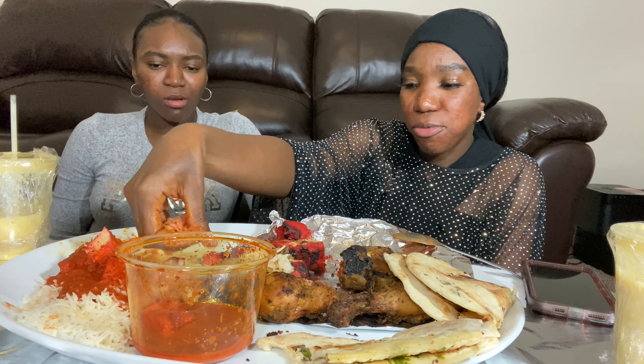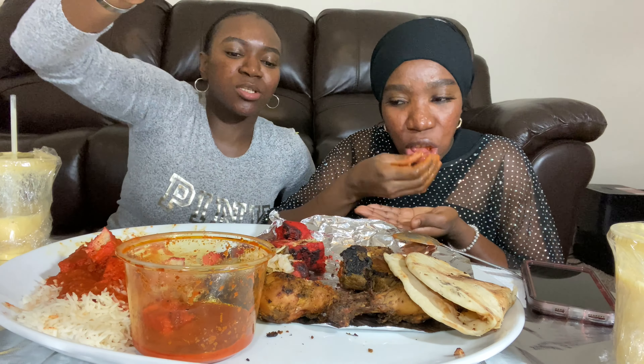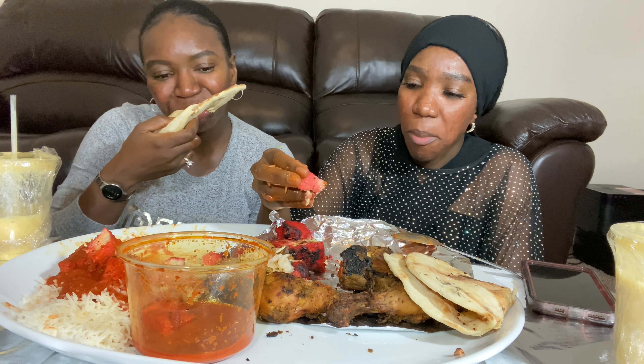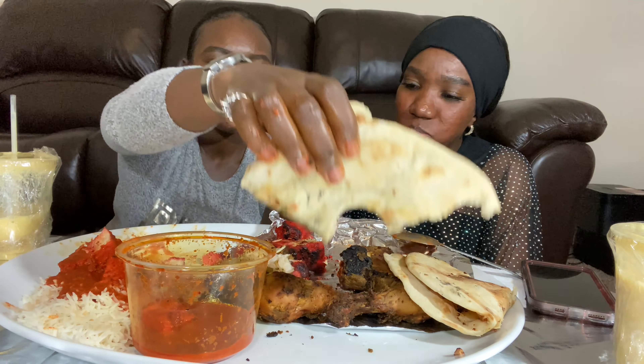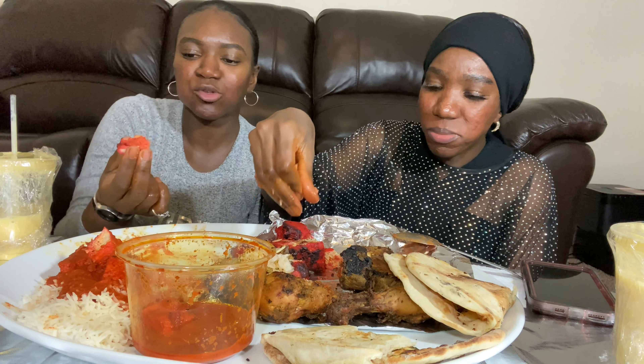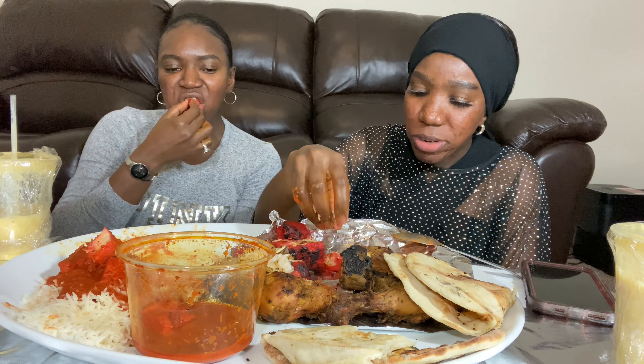I think I'm full — everybody clap for Apsa, this is the first time she's full from eating something small! I'm not ready yet though. I'm full but I'm not ready. This was really good — what would you rate it? Now 10 out of 10!